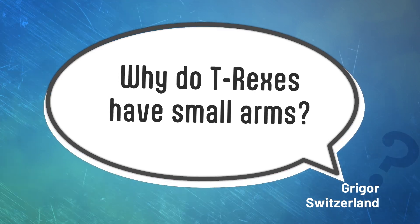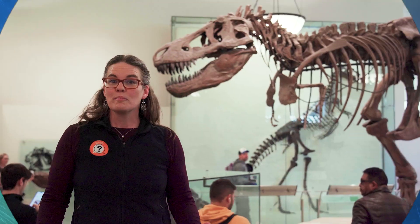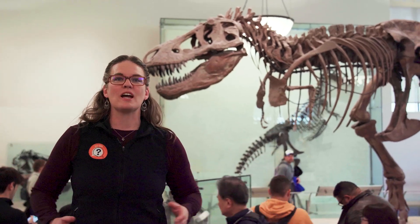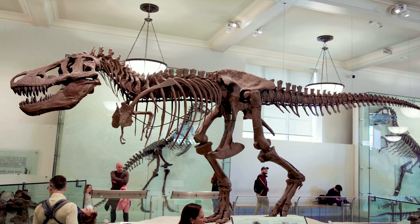Why do T-Rex have small arms? Behind me is a skeleton of a Tyrannosaurus Rex at the American Museum of Natural History in New York City. And it sure does have small arms. Why is that?